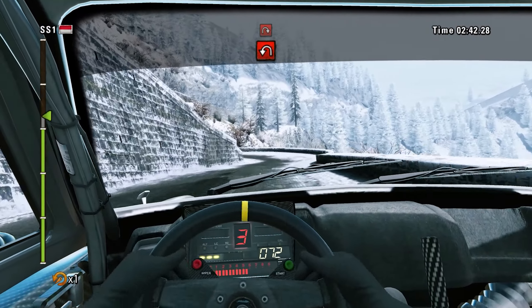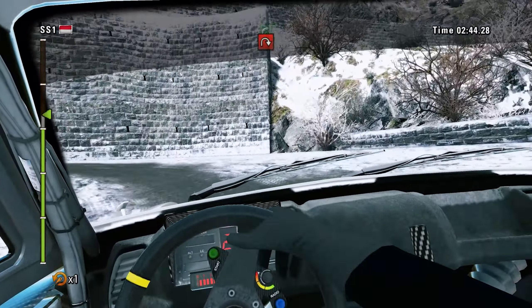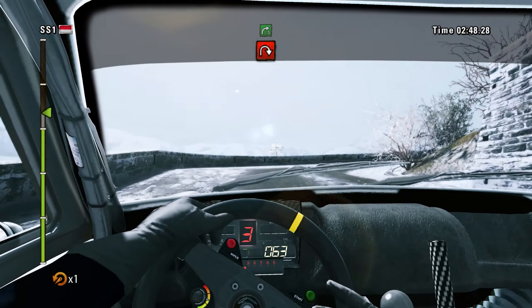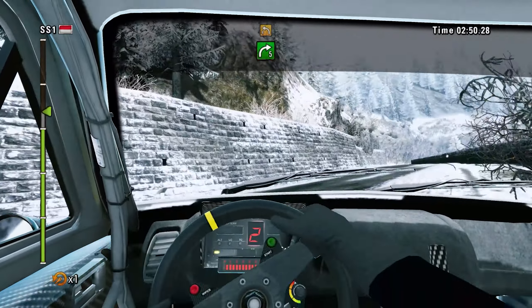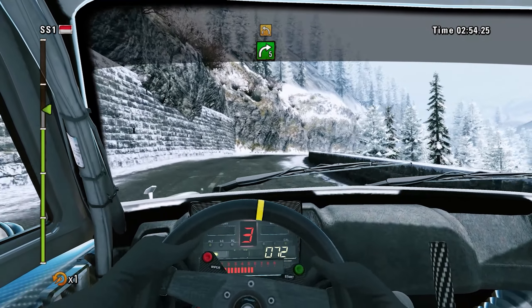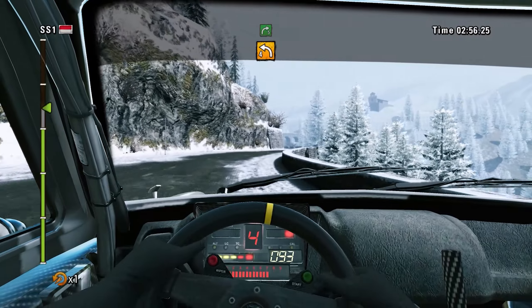40, hairpin left. Hairpin right. Right 5, long. Right 5, long. Left 4, into right 5.